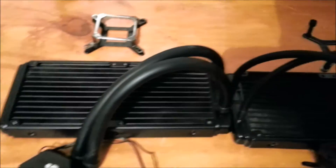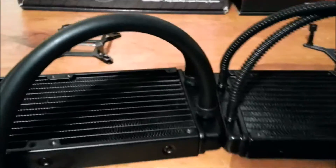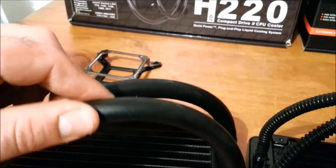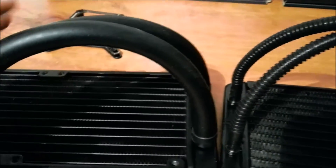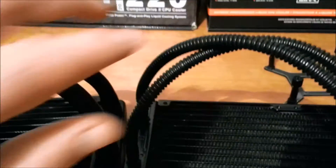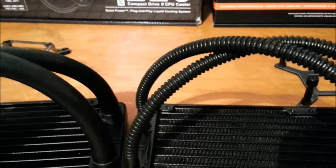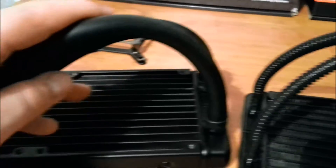Another thing you can see straight away is the tubing compared to both. You can see they're using thick rubber here — I'm guessing one quarter inch — and it's a lot thicker, which will obviously allow for bigger flow compared to this plastic thing, which I was never a fan of. This allows it to bend a little more and make a tight curve, while the previous unit was quite a pain.